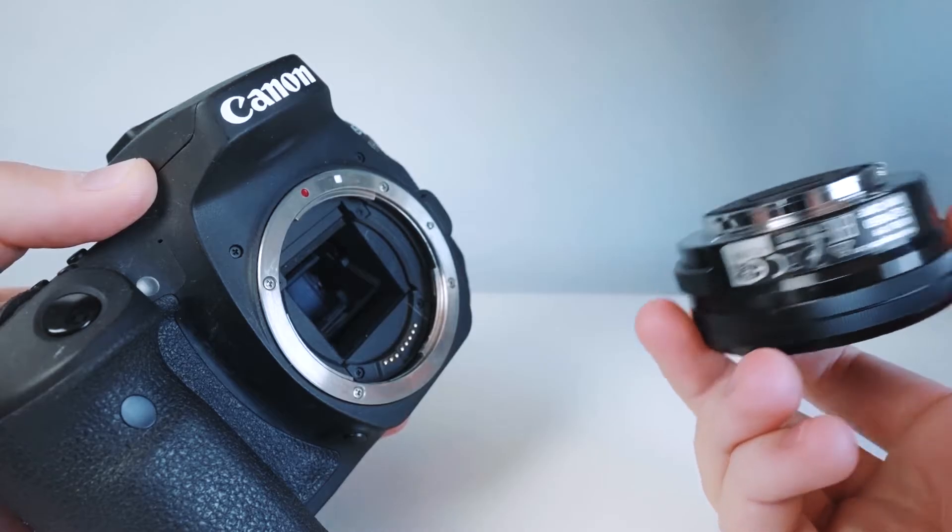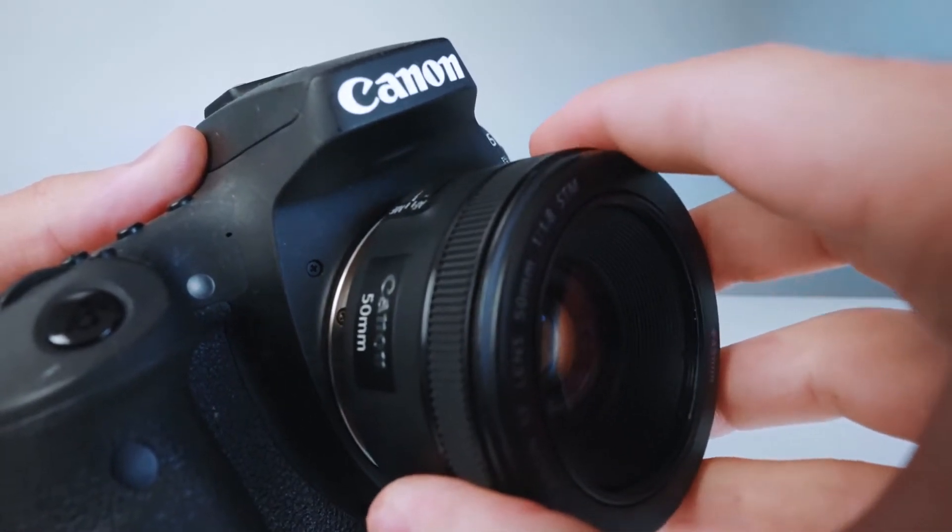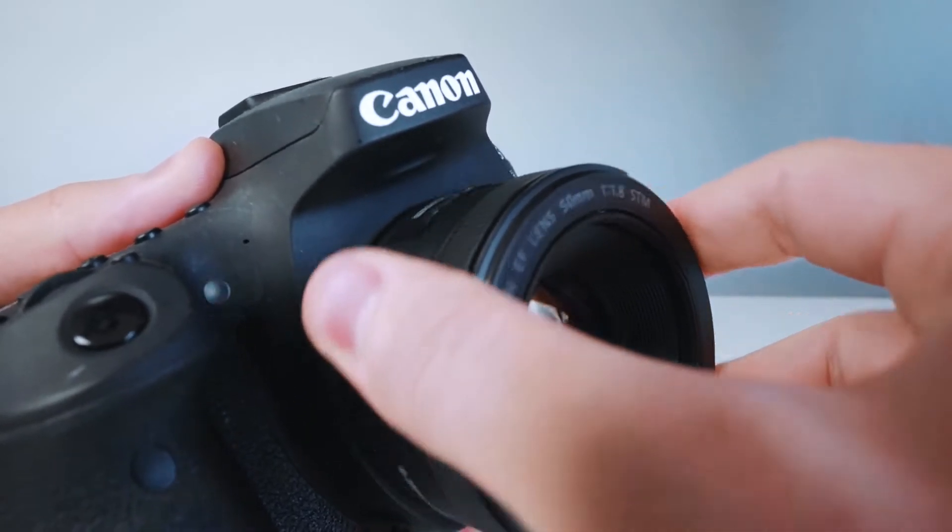If you look at the camera, you can't just fix any Sony mount lens. Canon DSLR cameras have an EF mount. If you look at high-range mirrorless cameras, they have an RF mount.